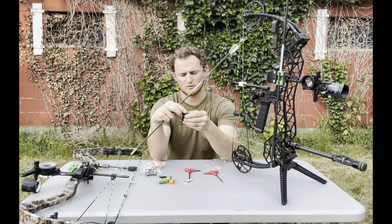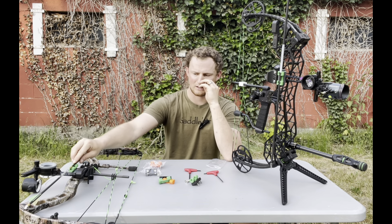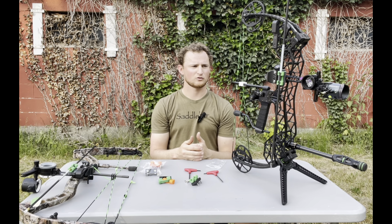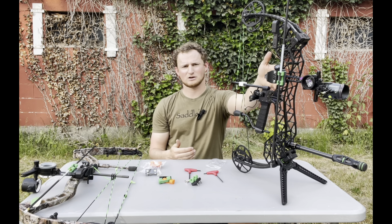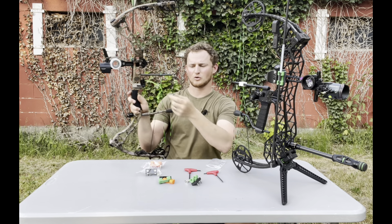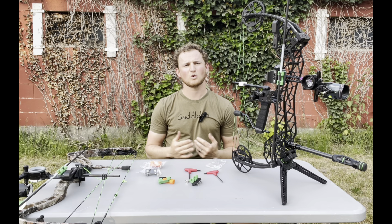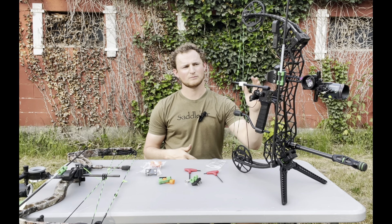It gives you a pretty wide range because some guys running a Matthews bow may need the shorter ones. Guys who are like my Gearhead here — I can run the longer ones, or even on my Elite Z28 where the riser is pretty thick, the longer ones work or even the shorter ones. It just depends on what your bow is and what sight you're using.